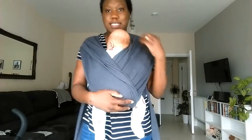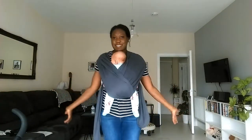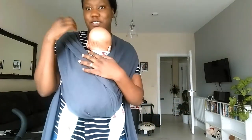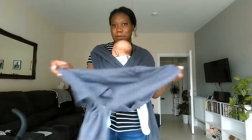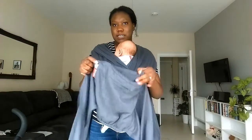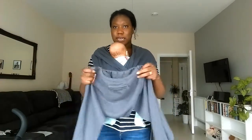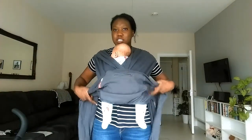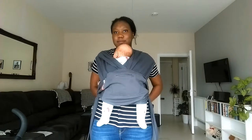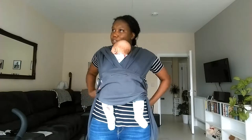A way to tighten it is by just pulling these like this — and there you go. Now to finish it off, you use this part. This one comes with a zip so you can put like your money in there and stuff. And you just tie it — tighten with a double knot obviously.